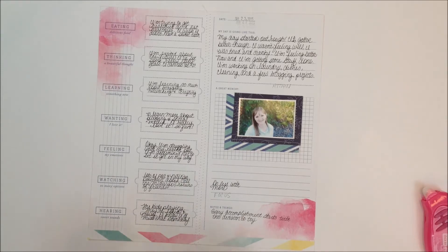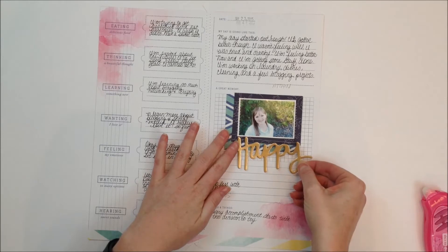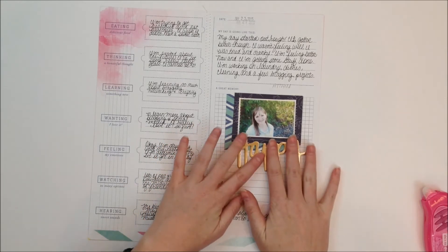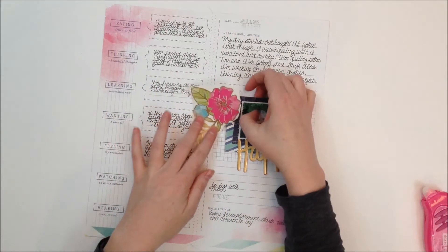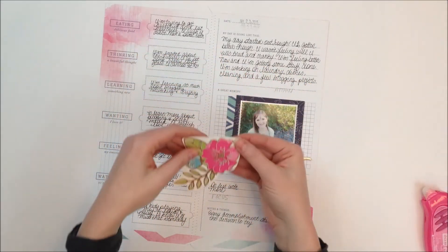I wanted the title of this layout to simply be "to be happy." So we're going to add that right there, and then I found this beautiful flower sticker.